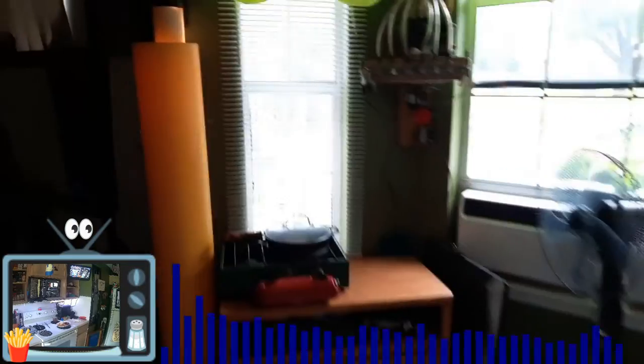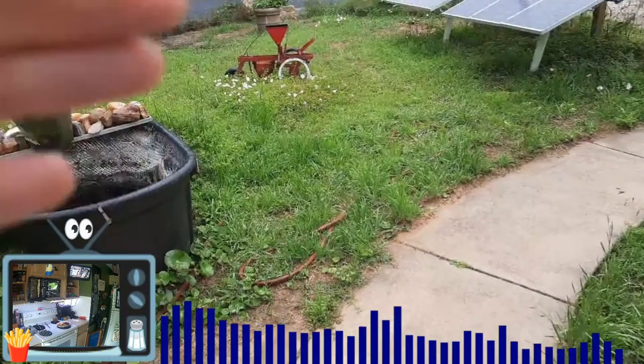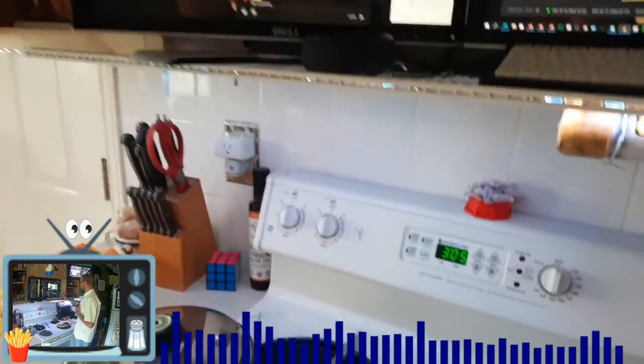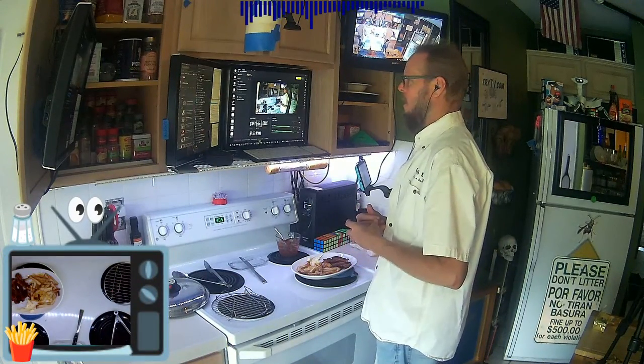Let's see if we can walk out in the front yard and still hear clean audio and video. Can you still hear me? Let's rein it in a little bit. How's it going everybody? Did that work? It buffered just outside the door — but I'm still connected. Looks like it overloaded — I didn't think I could go that far away.